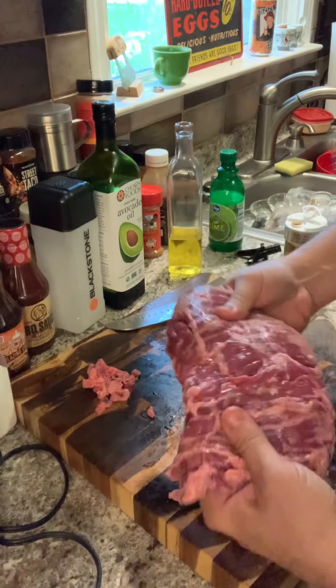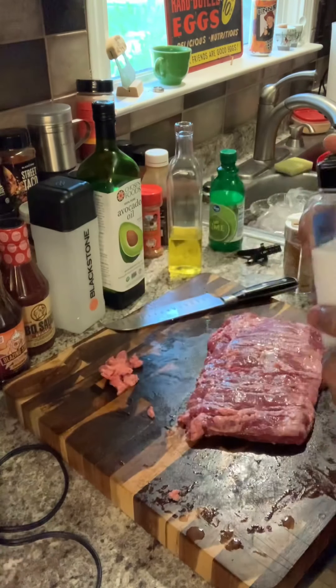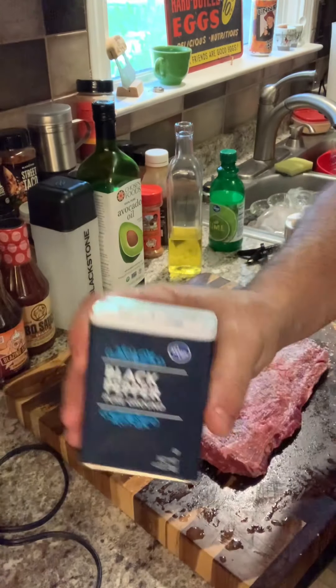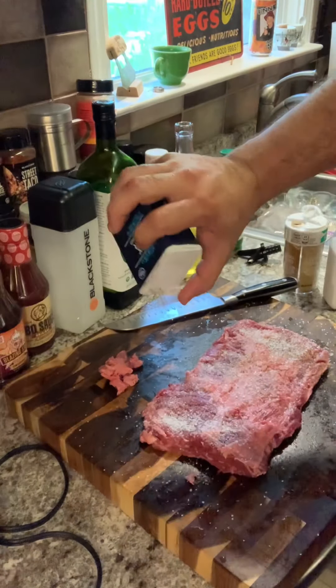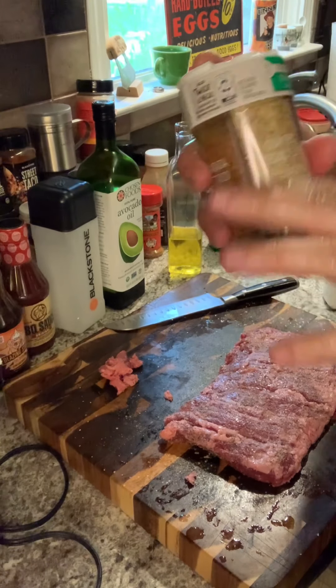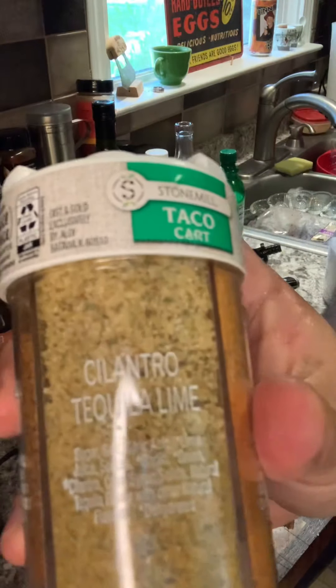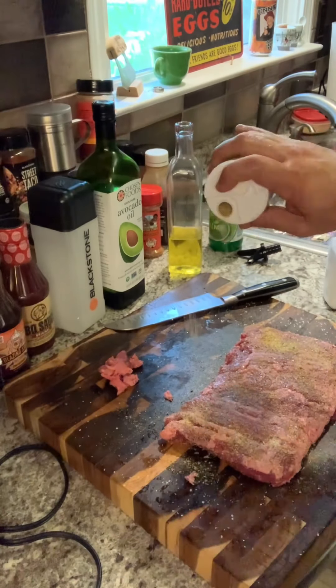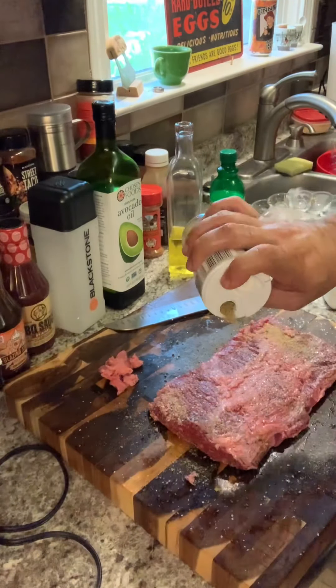Don't do skirt steak too well — I didn't trim a whole lot. If I don't have fresh cilantro, this'll be the next best thing: cilantro tequila lime.